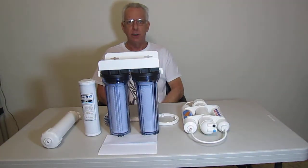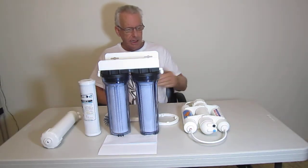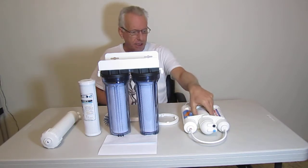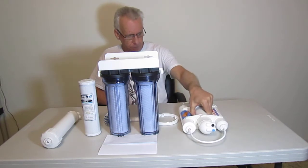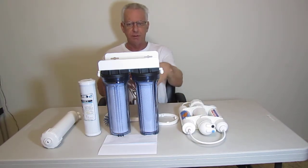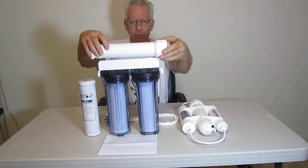Hello, I'm Wayne with ModularHydro.com. We're going to introduce to you our latest innovation in reverse osmosis technology. It's called the RO Shuttle. It is compact, it is lightweight, and it will definitely outperform a traditional RO system with a membrane on top.